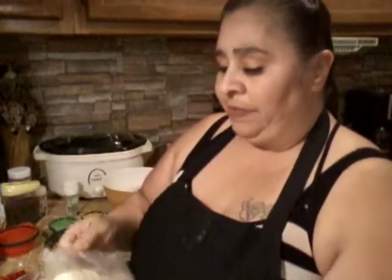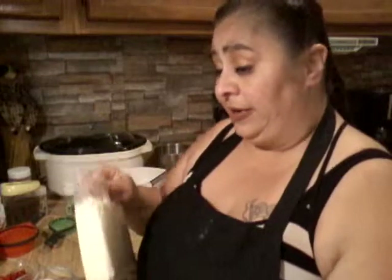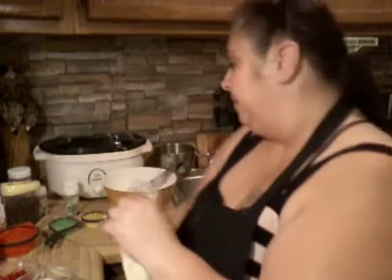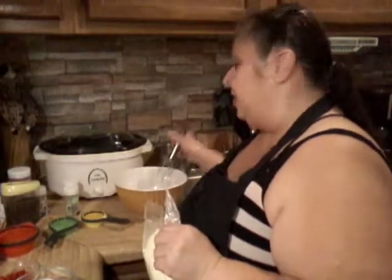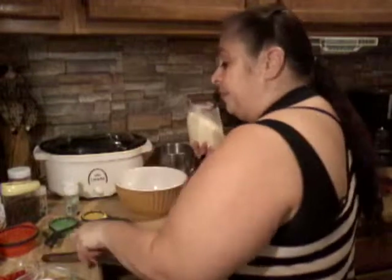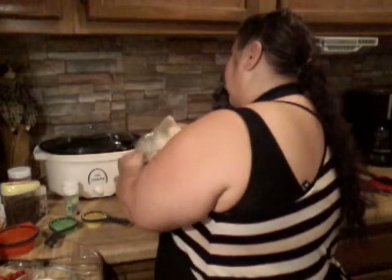A lot of people do just one single layer, which is fine, but I usually divide the batter into two pans because that gives me the option of putting filling in the middle. You're also going to need a mixer and a pretty big bowl so you don't have to worry about flour jumping up and getting you dirty.